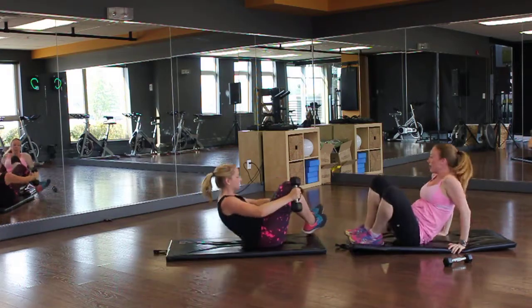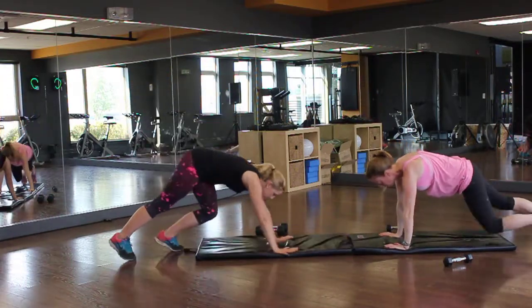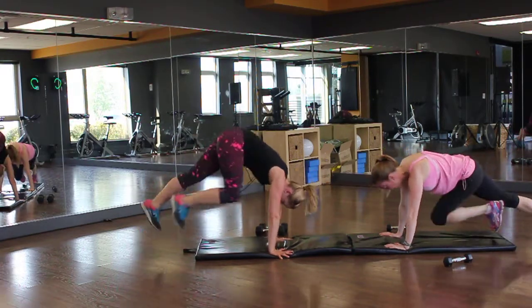Next one: jumping mountain climbers. Kim's going to do the jumping. I'm just going to do as many as I can before I have to rest — regular mountain climbers — and then I'll rest for a little bit if I have to. Kim's getting her butt up in the air.